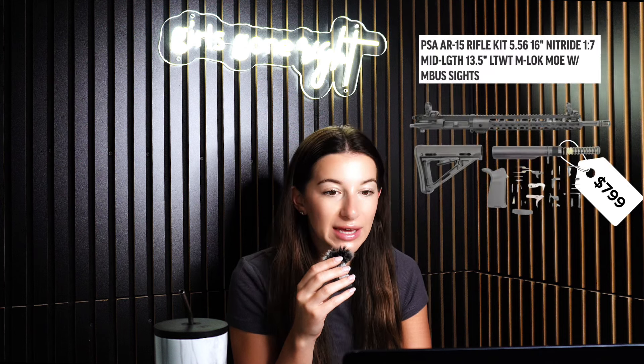The next thing I ordered, which does not require any registration, is the PSA AR-15 rifle kit. This is a 16-inch nitride 1-7 mid-length, 13 and a half inch. This came with everything else and you actually have to build the trigger with the springs. In total, this probably took less than 30 minutes to build. The only tricky thing was doing the trigger because you have to pull the springs — other triggers are easier to assemble. You could easily skip the difficult part and upgrade your trigger right off the bat. That was the only tedious part; the rest was pretty seamless and it's relatively easy to do.